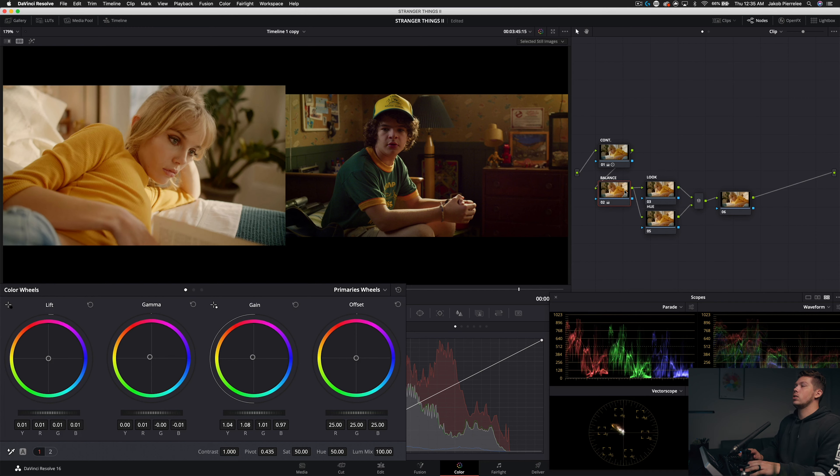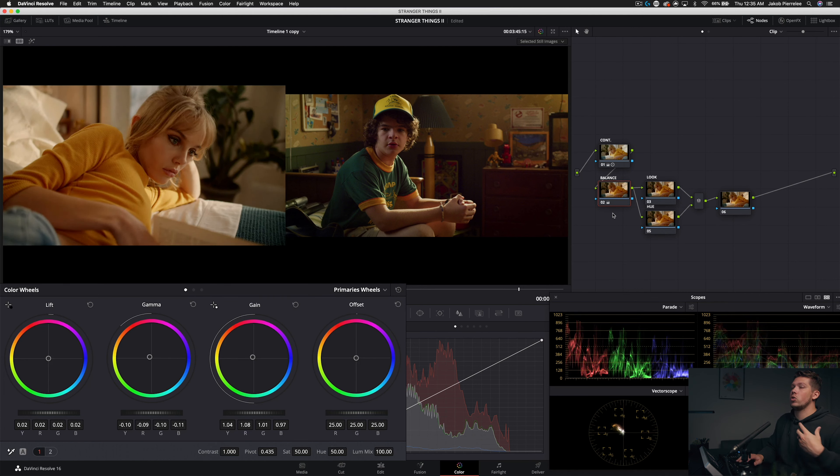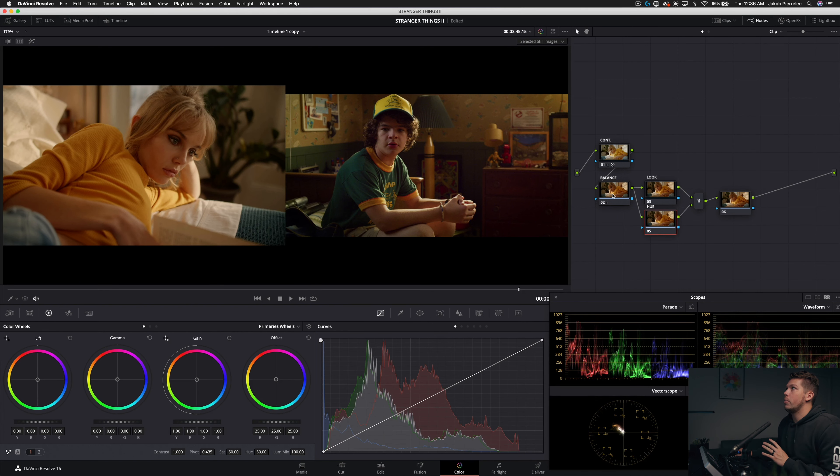Looking at the reference image, most of it sits lower in exposure while the face really pops off the screen and separates from the back wall — mostly through exposure. In our Balance node we're going to keep pulling down the gamma, doing a little more creative exposure adjustment. Pull up on the lift, down on the gamma — that's looking all right. We're done with the Balance node.